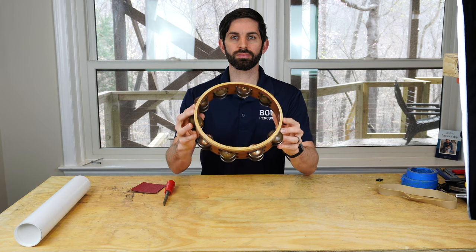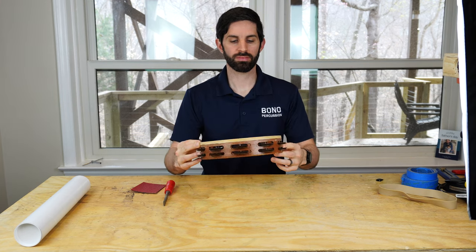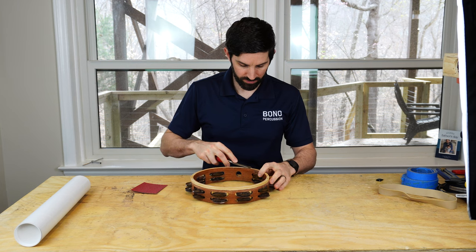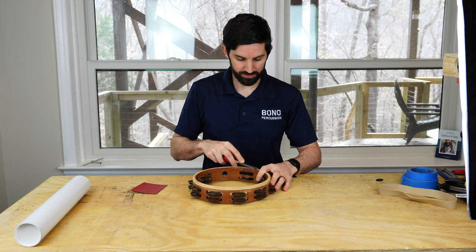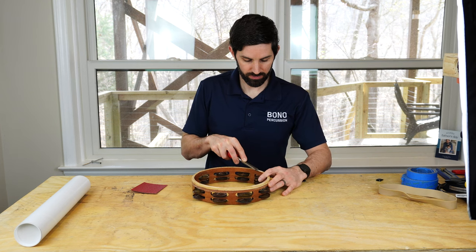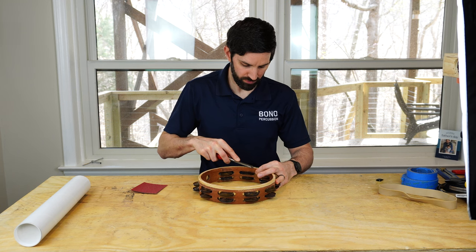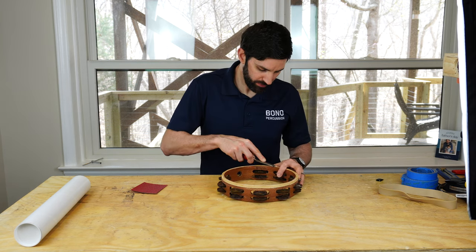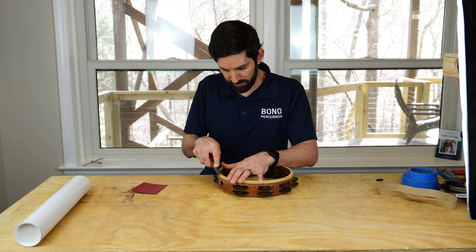This tambourine came to me without a head on it, but if you need to take the old head off, you simply just rip it off — you can take your knife and slit it a little bit to get a grip on it and then pull it off. After you remove the old head, you may notice glue left on the frame or parts of the old head. To remove these, I like to use a chisel, but you can also use a knife or anything sharp. Don't use a lot of pressure — you only want to take off the glue on top, not dig down into the frame and pull chunks of wood out.